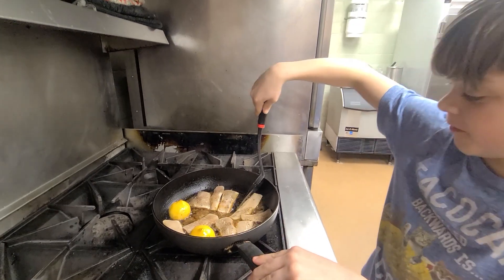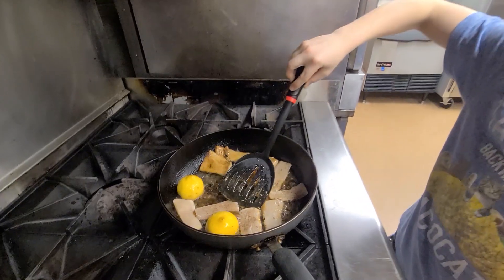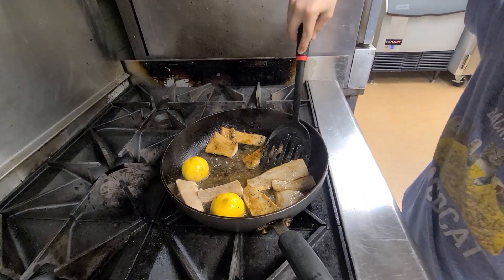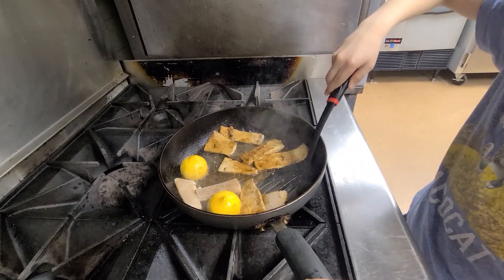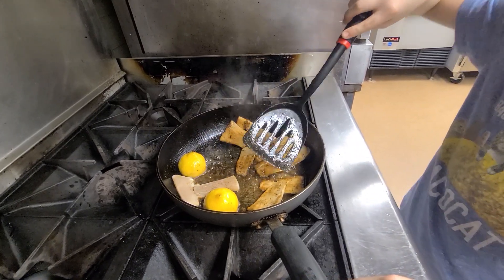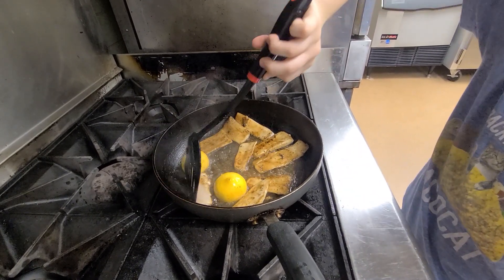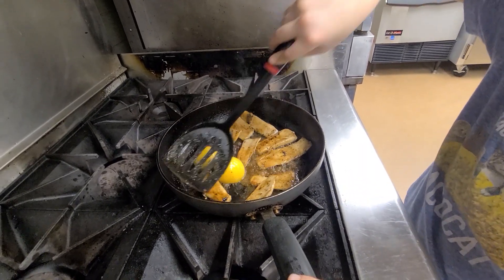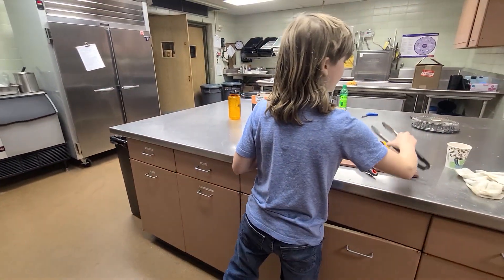I assume we're ready because this looks done. Almost looks like chicken a little bit. I don't eat chicken. Done. Now I'm going to put the lemons on top of them.